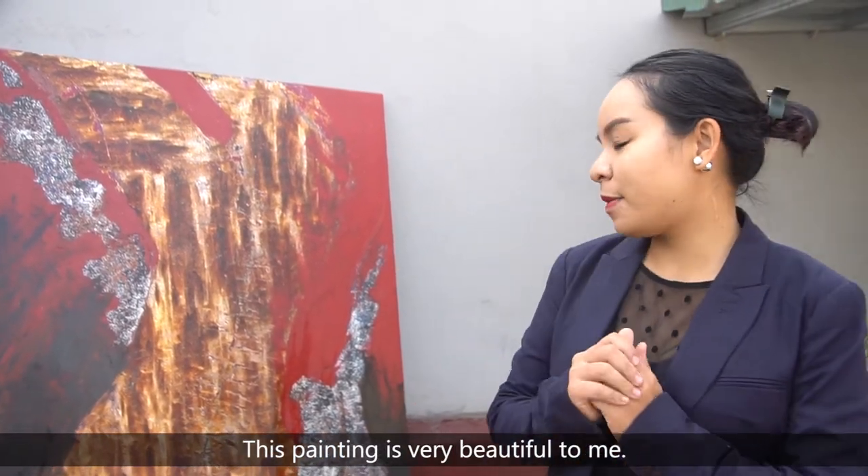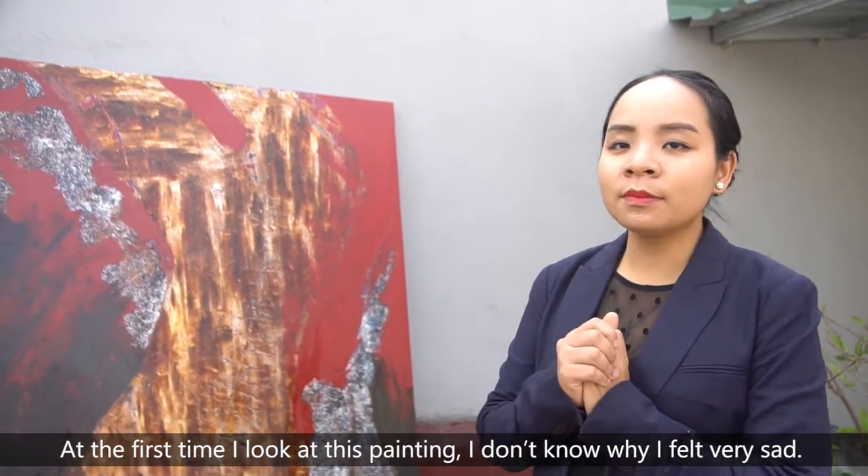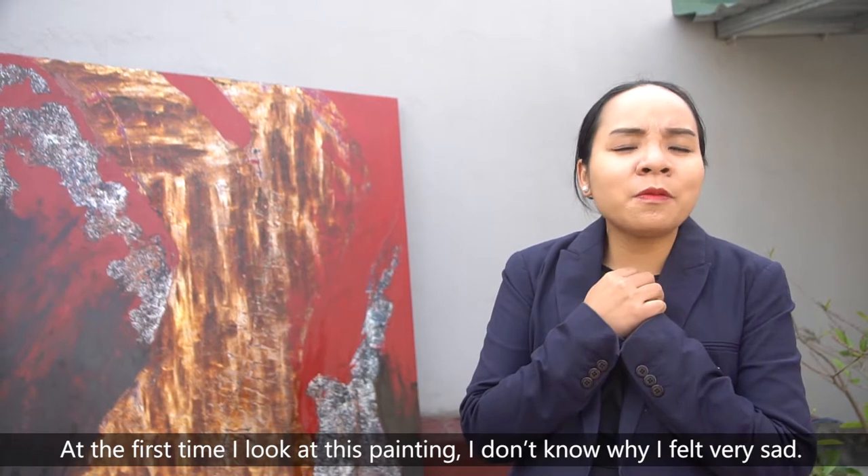This painting is very beautiful to me. The first time I looked at this painting, I didn't know why, but I felt very sad.